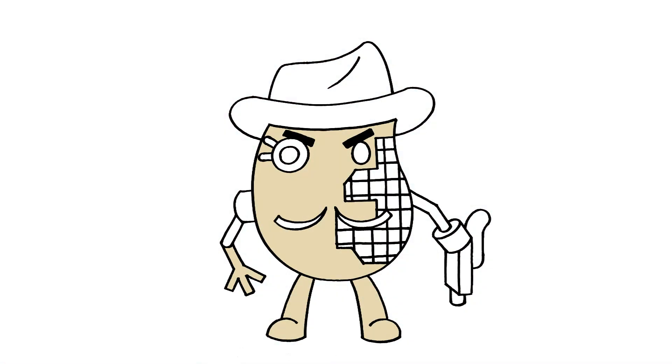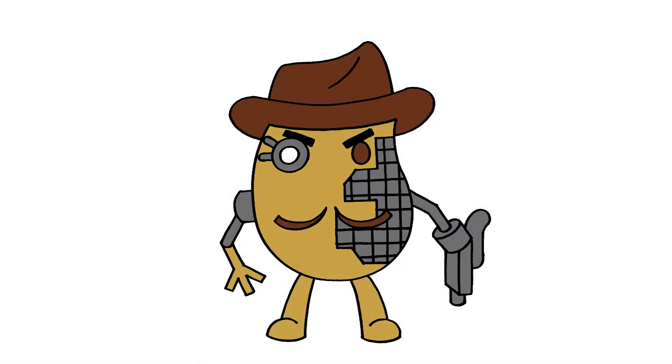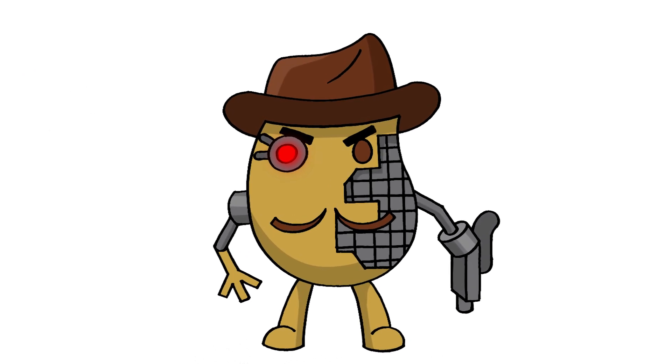And that's pretty much it — there's Cyborg Mr. P from Roblox. I hope you enjoyed today's lesson. Make sure you subscribe and send me your requests in the comments below. Thanks for watching and we'll see you again soon.